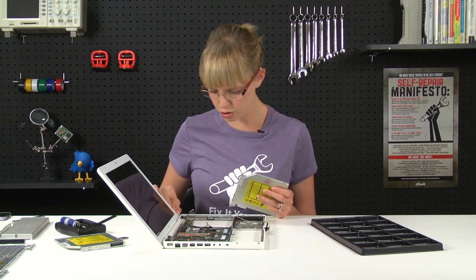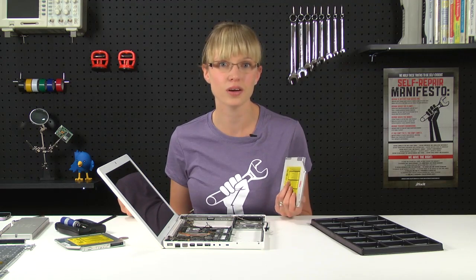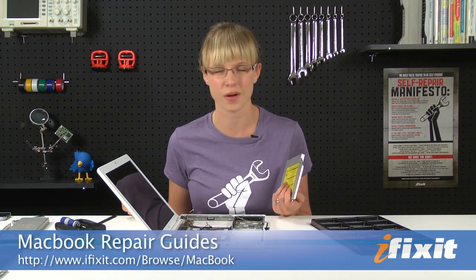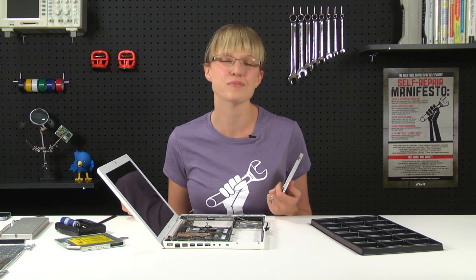That's it. All I have to do is transfer these bits over to the new optical drive, reassemble this MacBook, and I'm back to making mixed CDs for my friends. You can find all the parts and tools for this and many other repairs at iFixit.com, and if you run into problems doing your repairs, there are lots of solutions in the MacBook repair manual on our site. Thanks for watching and happy repairing.